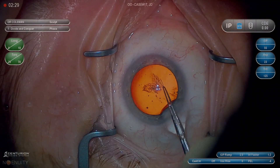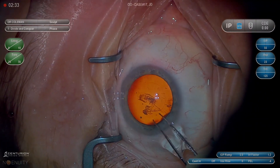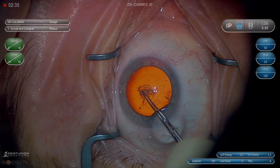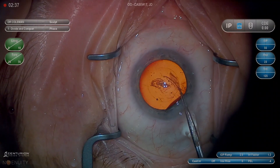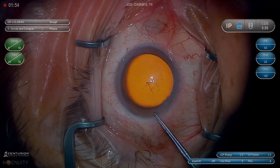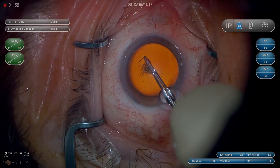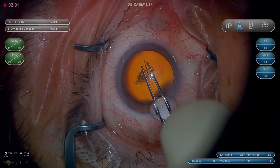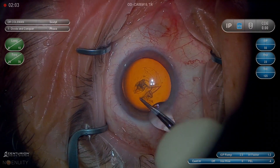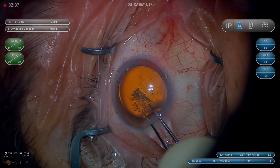go with the tips closed together and lift up. That gives you a good starting point rather than having to tear in whatever random direction it may go, which is what tends to happen when you drag the utrata forceps across the rhexis from distal towards proximal in relationship to the wound. So I lift up with the tips together. I'm a fan of going clockwise, though you should be able to go both ways — it's whichever way you prefer.